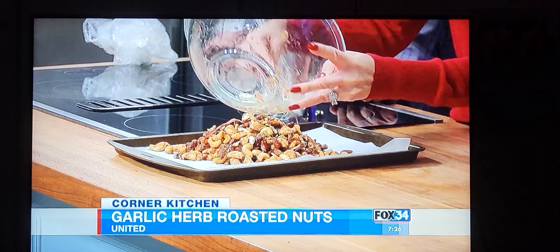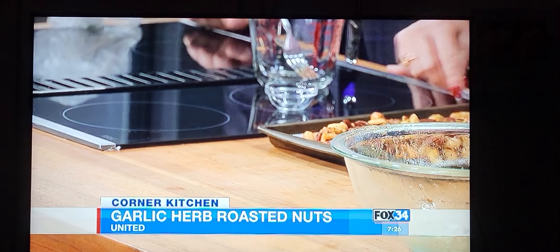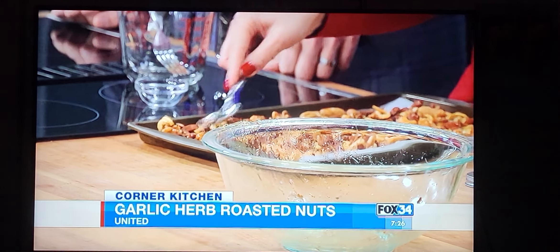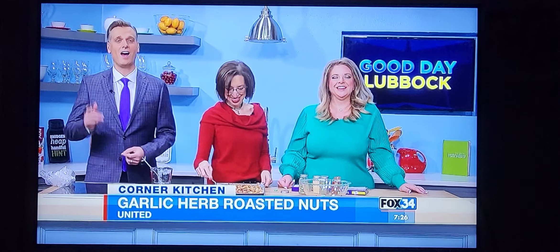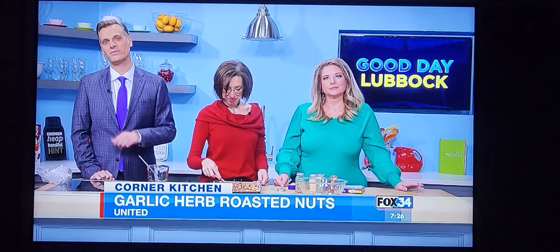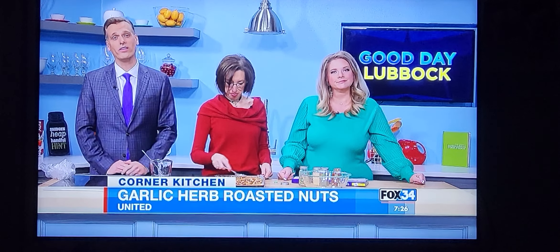We're going to put them out in a flat layer and then pop them in the oven — it's that simple. Last night I threw some on a salad with pears and a little goat cheese, so good. But they're perfectly good by themselves — I may have snacked on one or two while making them.